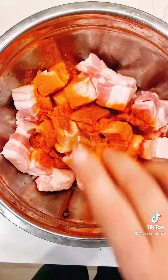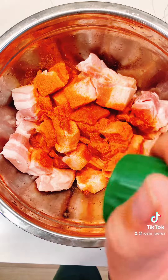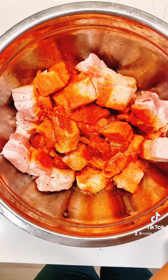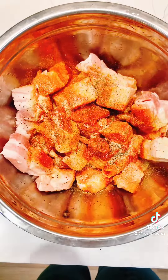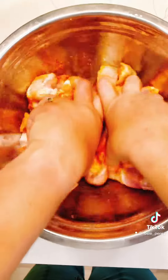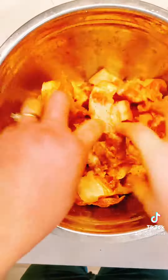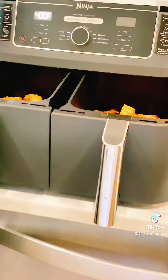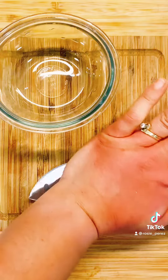I heard that air frying is a healthier alternative and uses less oil than deep frying. So I am going to add some olive oil to this mixture to get some crunchiness out of these pork chunks. Don't forget to massage all of those seasonings thoroughly. Spray the trays evenly, distribute the pork, and air fry for 50 minutes at 400 degrees.